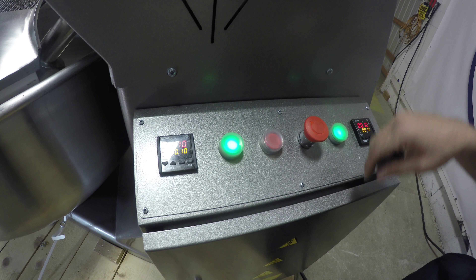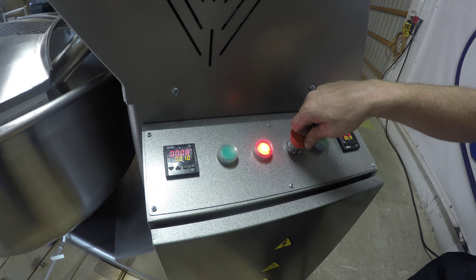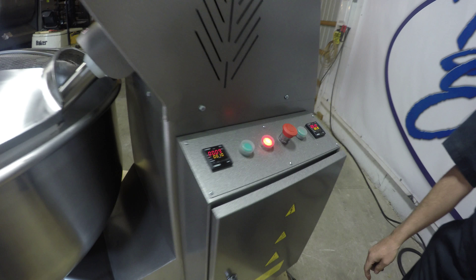Press the stop button — it resets. Start again. Press the E-stop, it resets. Press the start button again.